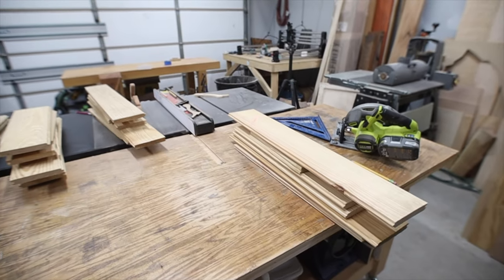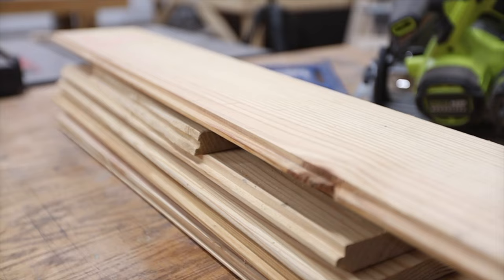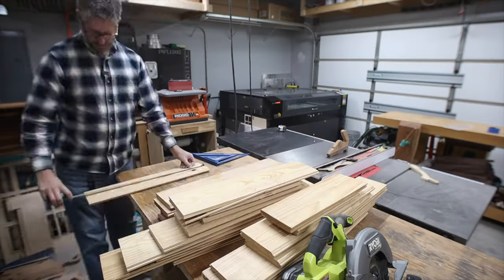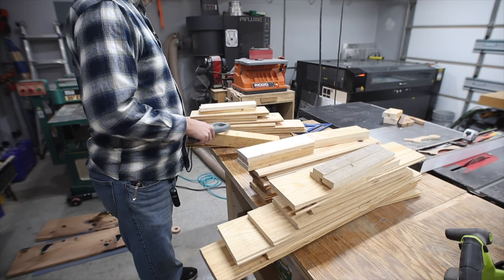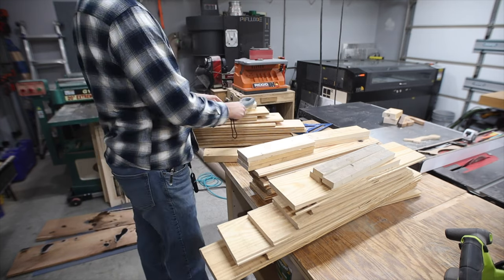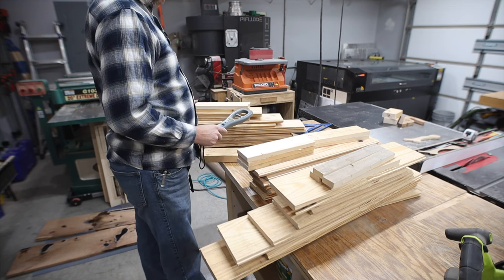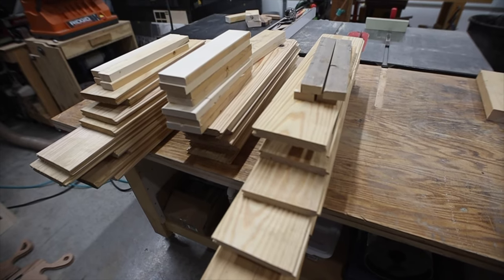One of the most difficult parts of working with scrap material is just organizing it and seeing what you have to work with. I'm laying these out and getting a general idea of the sizes I need, then cutting them to rough length with my circular saw. If you're using any kind of reclaimed material, I recommend picking up a simple metal detector. This one can either beep or just vibrate, and you always want to check it versus something you know is metal — just run it along each board and make sure there are no nails.